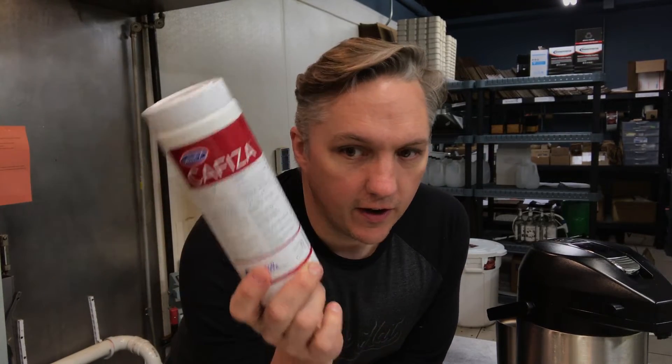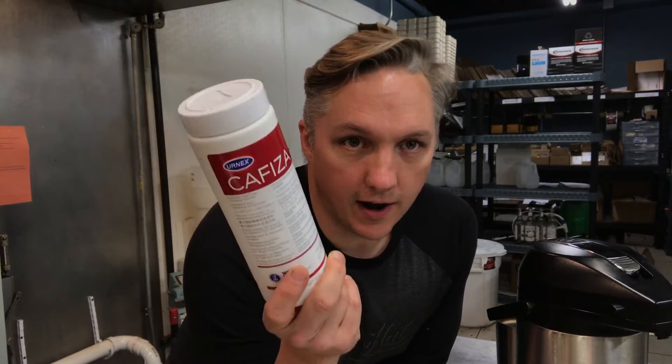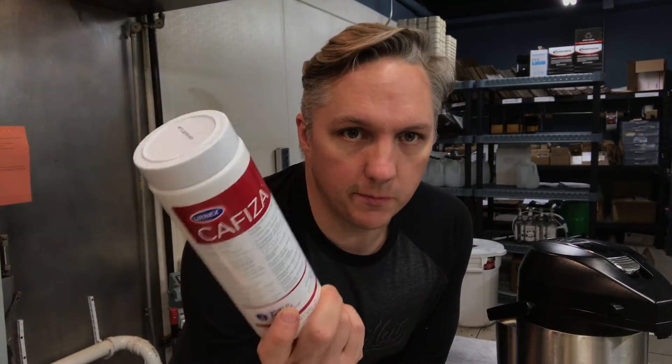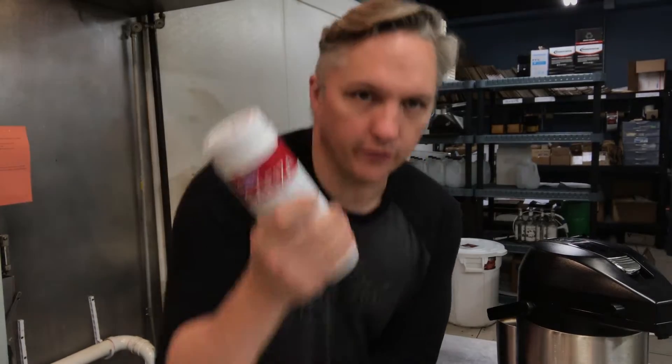This is by Urnex. It's called Cafiza. Don't let the fact that it says espresso machine cleaner scare you. We do use it a lot for back flushing group heads and doing maintenance on espresso machines, but for regular coffee, it's also fantastic.